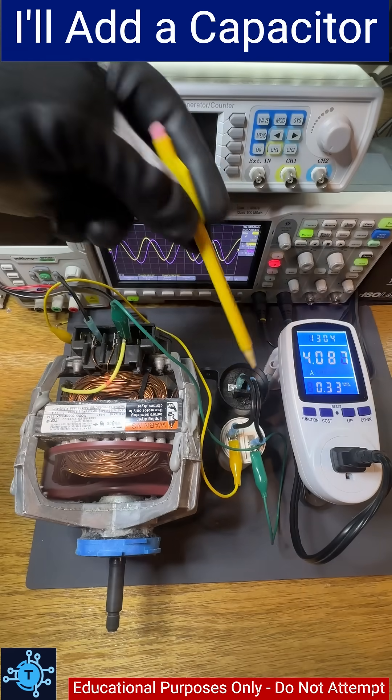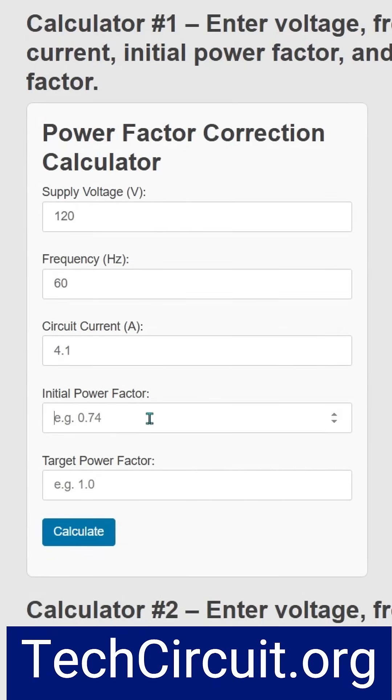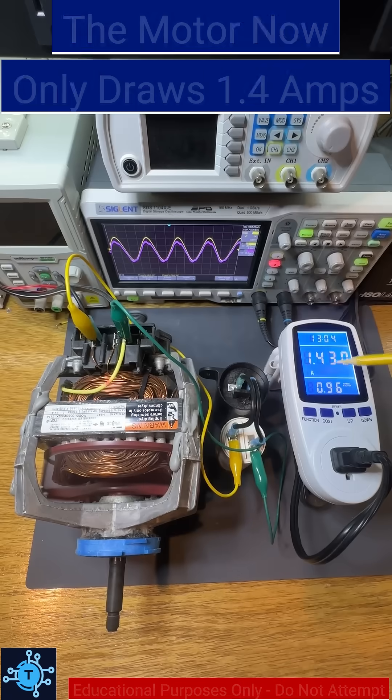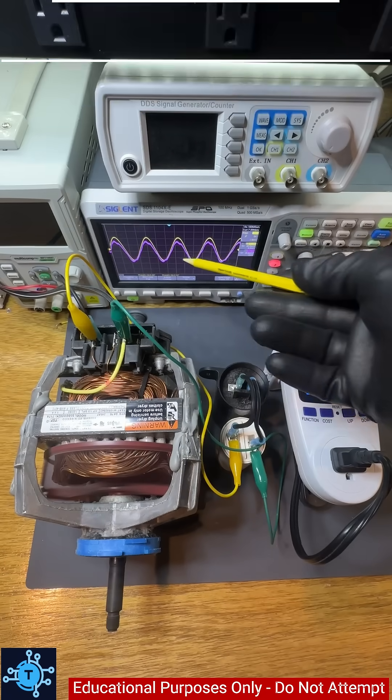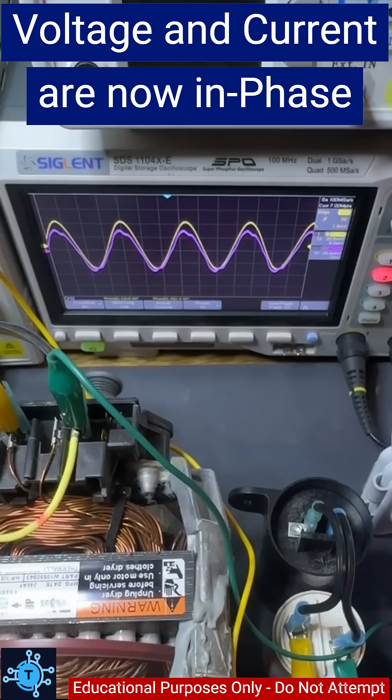Let's fix that by adding a properly sized capacitor across the motor that I calculated using my free tool at techcircuit.org. Now the current draws just 1.4 amps — a huge improvement. The power factor is now nearly 1.0. Voltage and current are finally in sync.